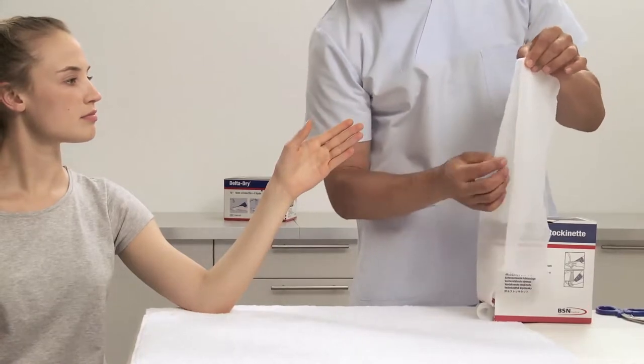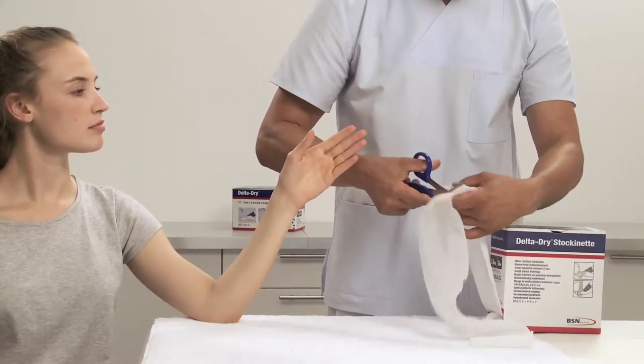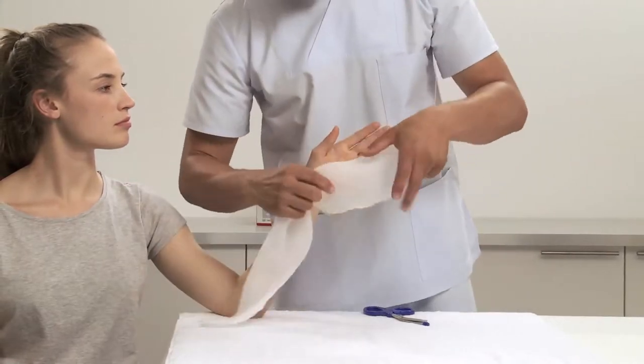Choose the appropriate width of Delta Dry Stockinette that will fit snugly but does not constrict the patient's arm. Measure the length from elbow to fingers, add 50% of that length, and cut it.